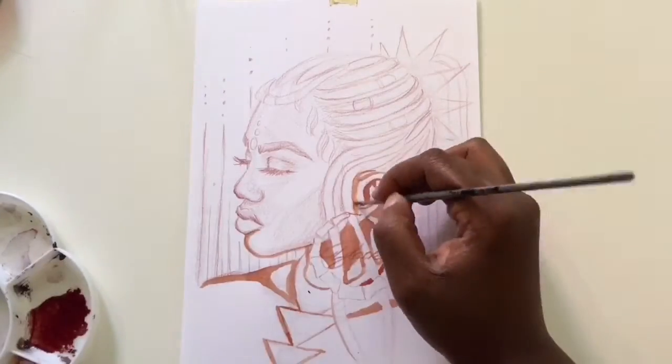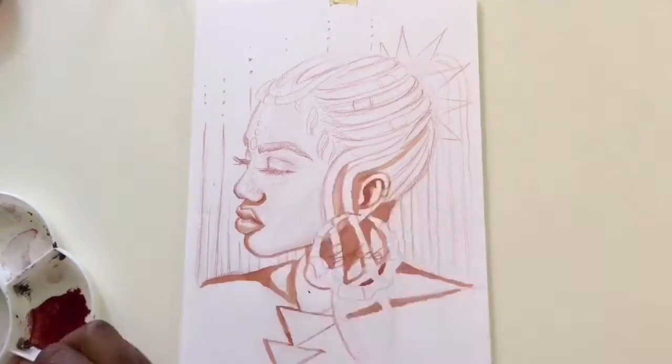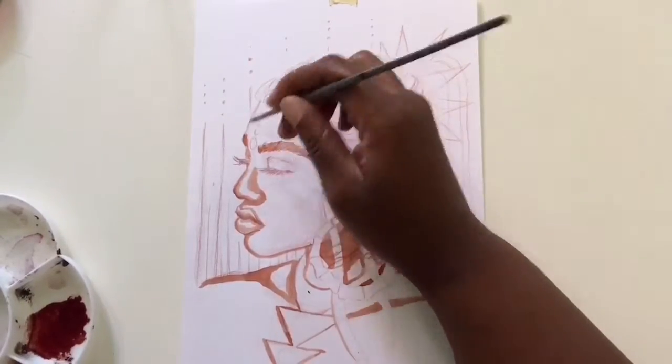With this piece I treat the Higgins ink the same way I would if I were using watercolors. I would just layer the ink until I get the right shading and highlights that I need.